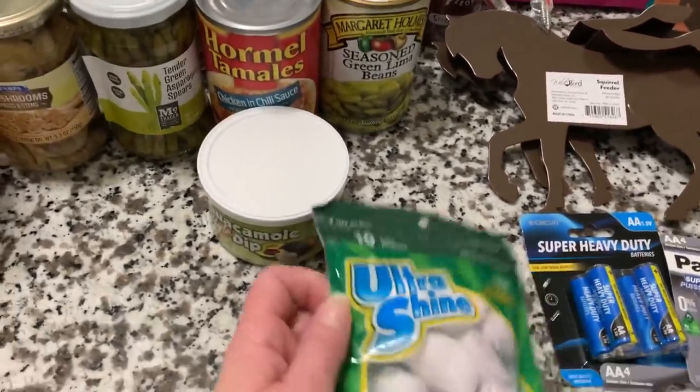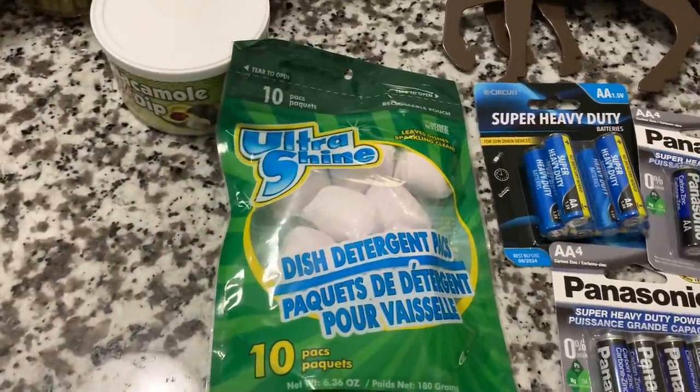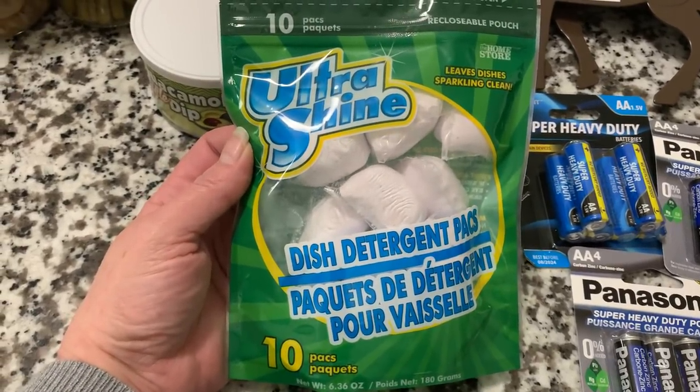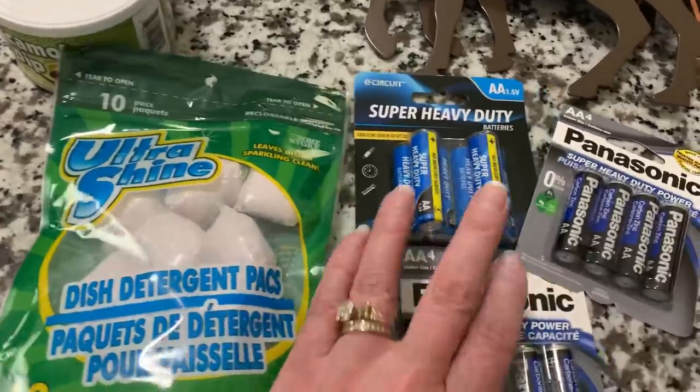This is kind of a miscellaneous haul here. I'm going to start with just the boring things. Picked up a pack of the Ultra Shine dishwasher tabs. You get 10 in here. I think this is still a pretty good deal, and we've used these before and they work just fine for us. So I picked one up, and picked up some batteries.